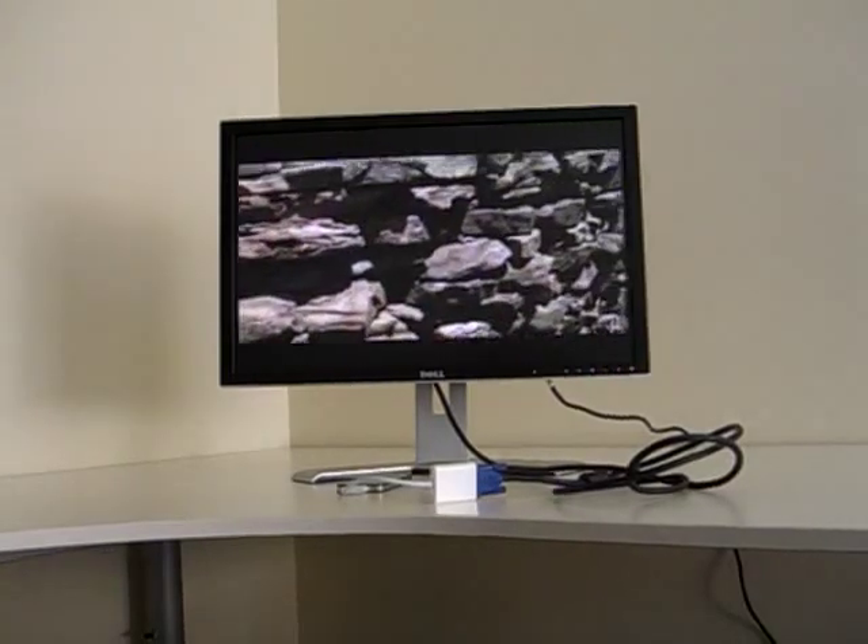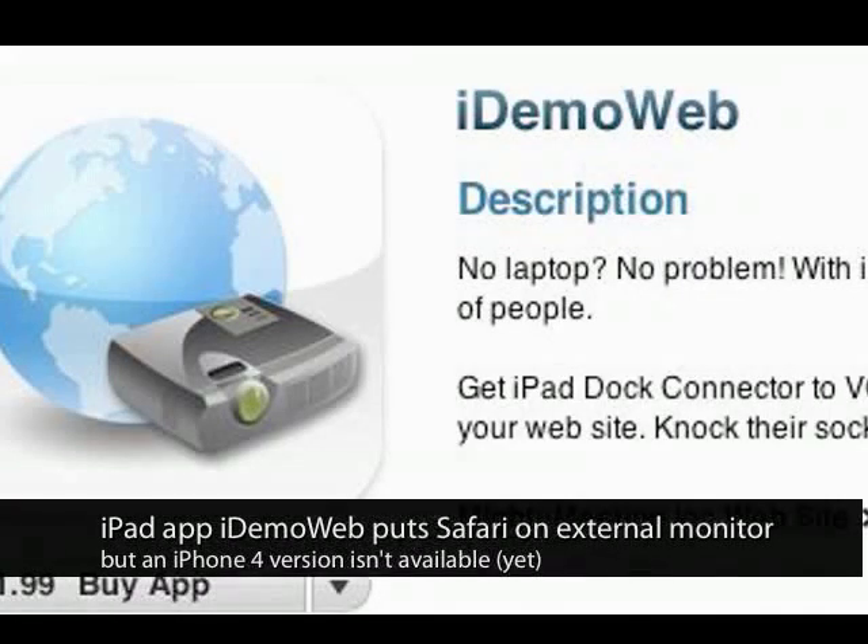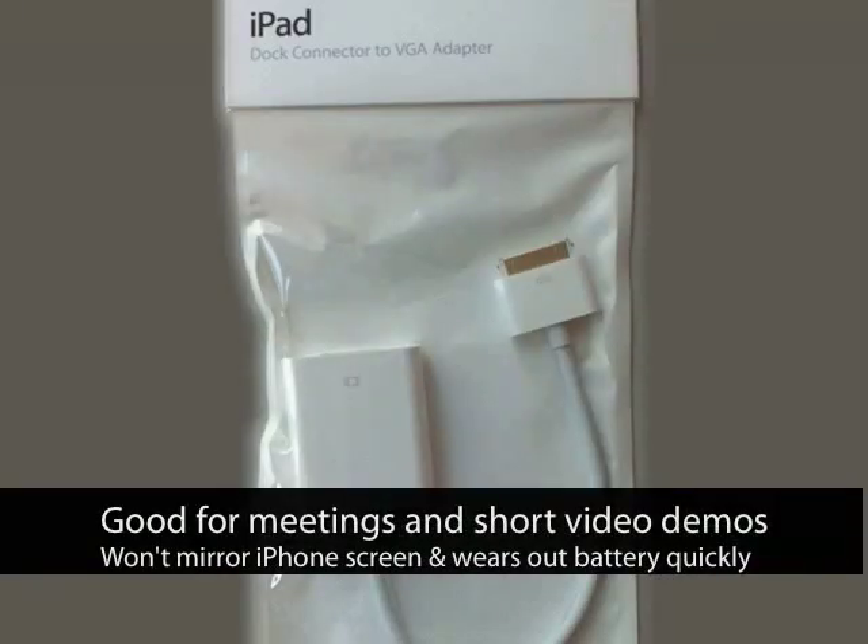The one thing you should know about this connector is that it won't allow you to mirror your iPhone onto an external monitor.